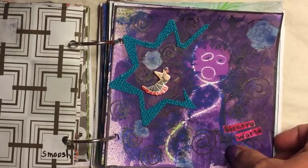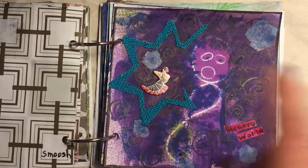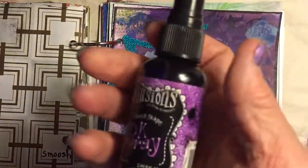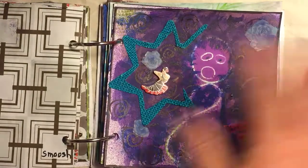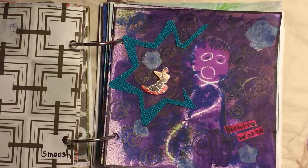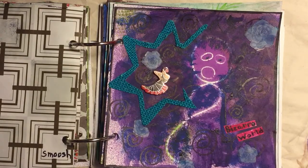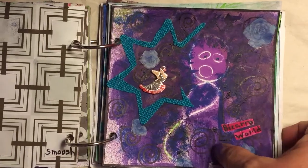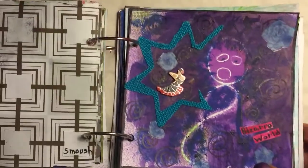The next day was rubber bands. I put some rubber bands down in a pattern and sprayed it with Dylusions ink spray. It showed a lot more different rubber bands, and I didn't really like them, so I smooshed the ink around and added a few things — it just turned into a crazy page. I call it 'Bizarro World,' because who would ever put a flamenco dancer on Bizarro World — only me!